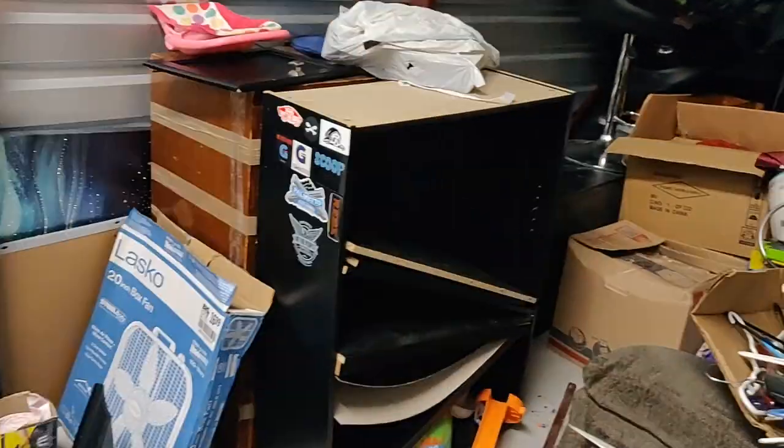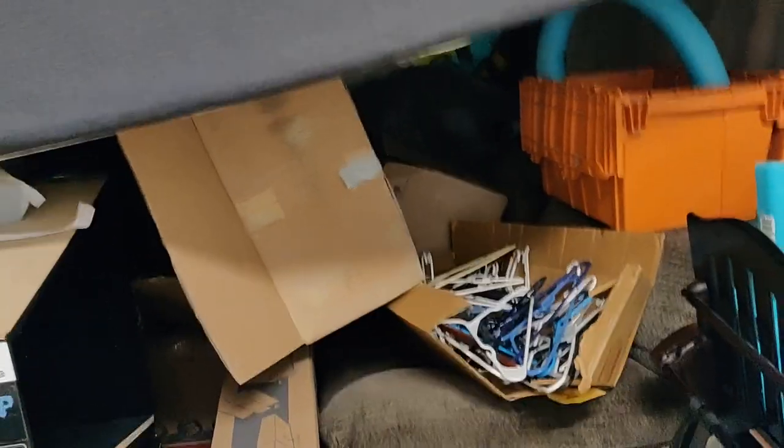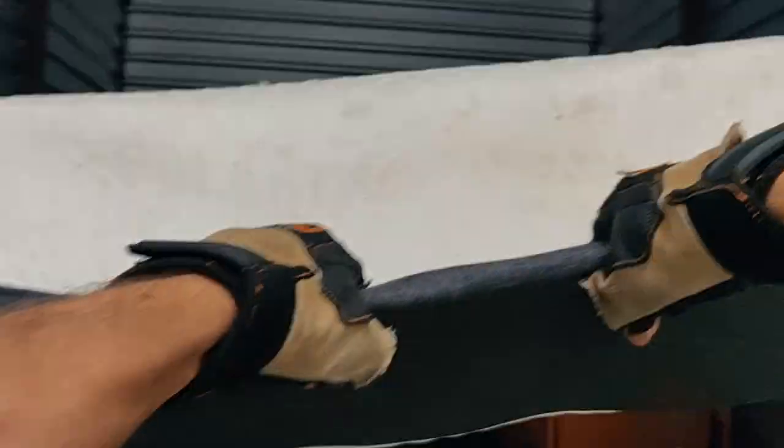I'm going to take this truck, load it up, put all this stuff back in the unit, and come back and do some more sifting. Honey, I'm home. So it's not the next day — same day, trip number two. Let's get that stinky, stained mattress out.